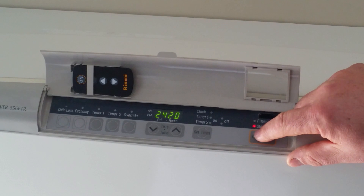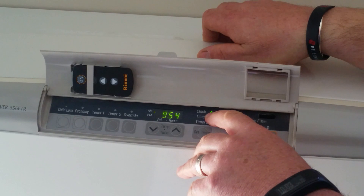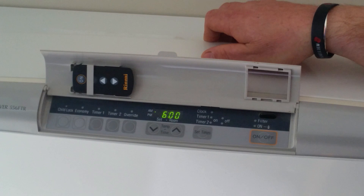To set the clock on these units, the unit has to be in the off position. Push the set times button once until the clock button flashes. Then you can set the clock by dialing it up and down. Don't forget the AM/PM.